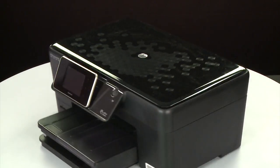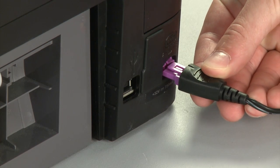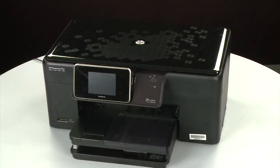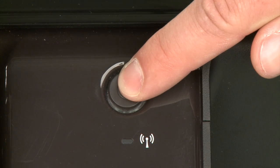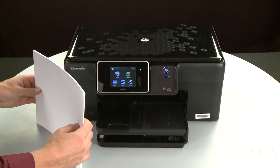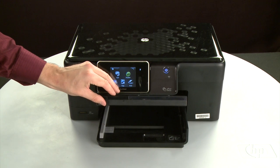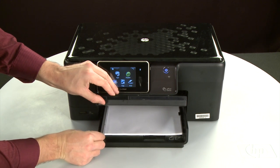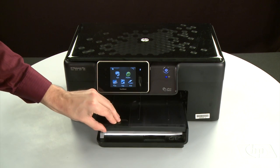Turn to the back. Reconnect the power cord. Return to the front. If the printer does not automatically turn on, press the power button to turn on the printer. Align the paper by tapping the stack on a flat surface. Then raise and hold the output tray in the open position. Load paper into the input tray until it stops. Slide the paper width guide inward until it stops at the edge of the paper. Do not push the guide in so tightly that it starts to bend the paper. Lower the output tray.